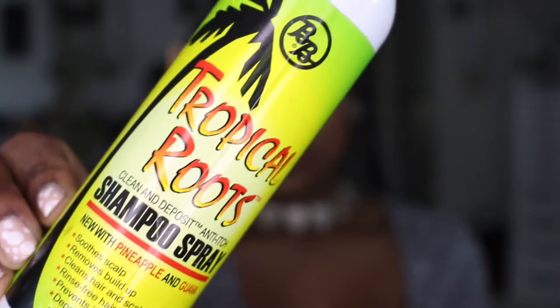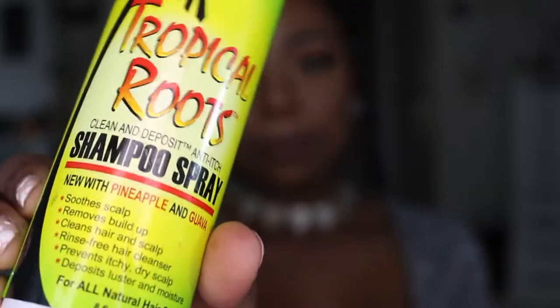Now that my hair is braided up and in a protective style, I'm going to be using — I don't have much of this left — this is the Topical Roots Shampoo Spray. This one is by the brand B&B and it says it's going to clean and combat anti-itch. The nozzle is actually broken, so what I do is take the product and put it in a different spray bottle and spray it onto my roots when it's time to pre-poo or shampoo. This is made with pineapple and guava, and it's really great — it soothes the scalp, removes buildup, cleans the hair, it's rinse-free, prevents an itchy and dry scalp, and gives great deposits of luster and moisture. It's great for all natural hairstyles.